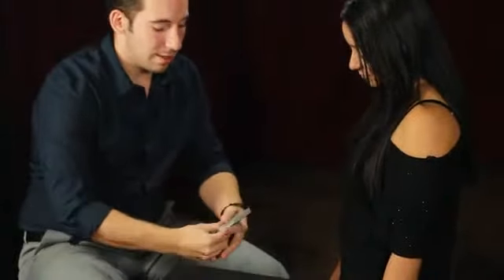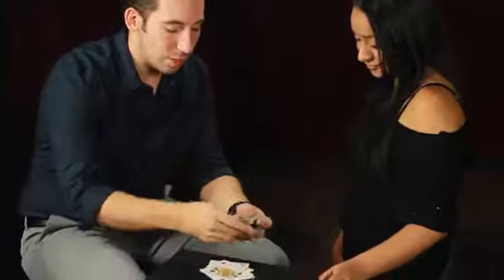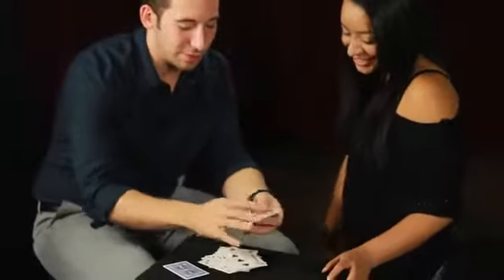Face-up cards over here like this, face-down cards over here like this, and give them a little shuffle. So now the cards are mixed face-ups and face-downs. There's two ways I can fix this — the easy way and the hard way. Every single one now turns face-up, every single card.